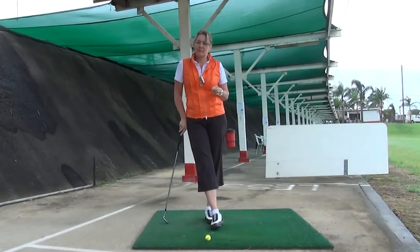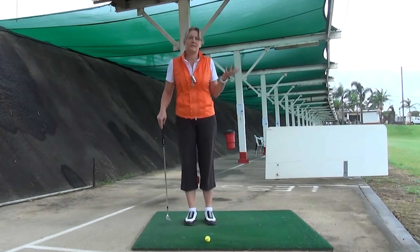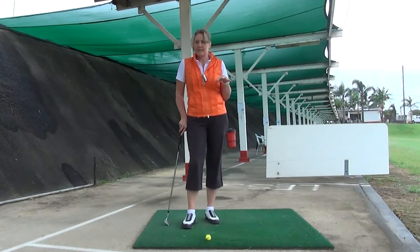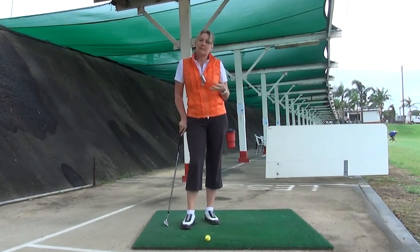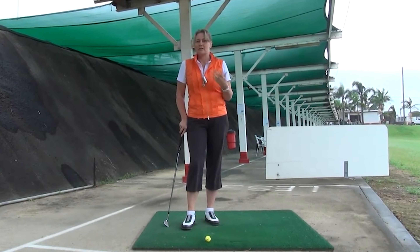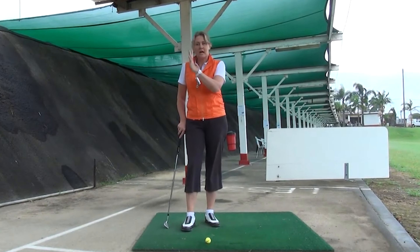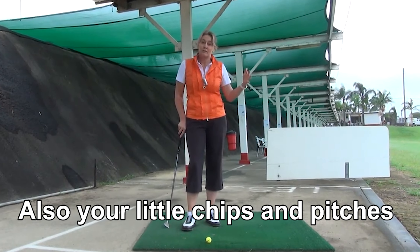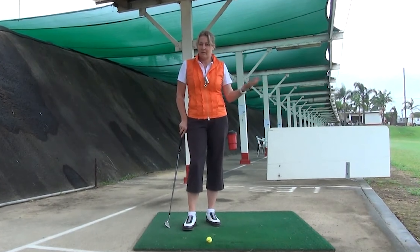I wanted to talk about a half swing — there's a lot of confusion about what a half swing is and what you need it for. The average golfer really only needs a half swing or less than a full swing on their wedges. Sometimes better players and pros will use a shorter swing on an eight iron or nine iron if they're hitting into the wind. Generally speaking, you'll only use a half swing or a three-quarter swing on your wedges, because as you're coming in closer to the green, a full swing is going to send the ball over the back of the green.